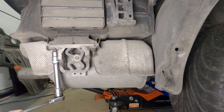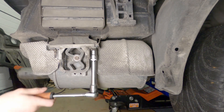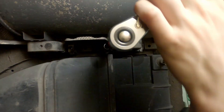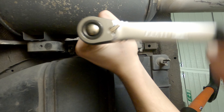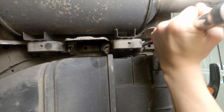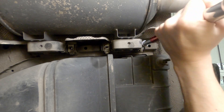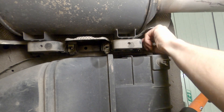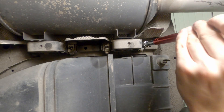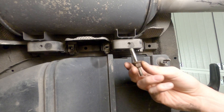Holding the mufflers on, there are a total of six hangers that you need to remove — three per side. You can probably do this with the rear bumper on, but I removed it for better visibility. If instead of just a nut the whole stud comes out, don't worry, you can just screw it back when reassembling.